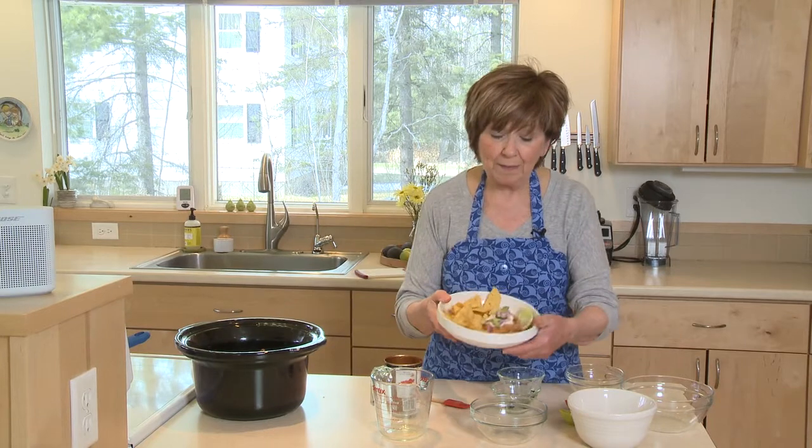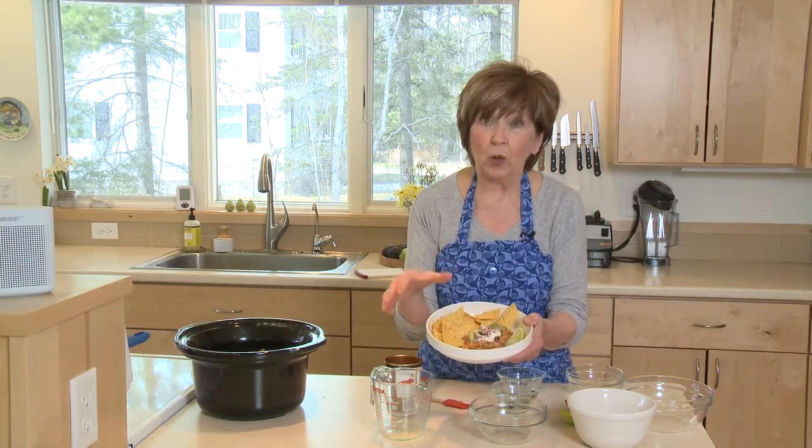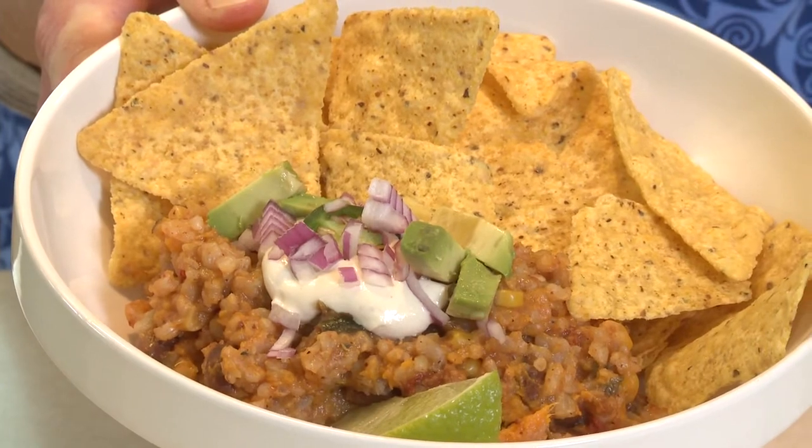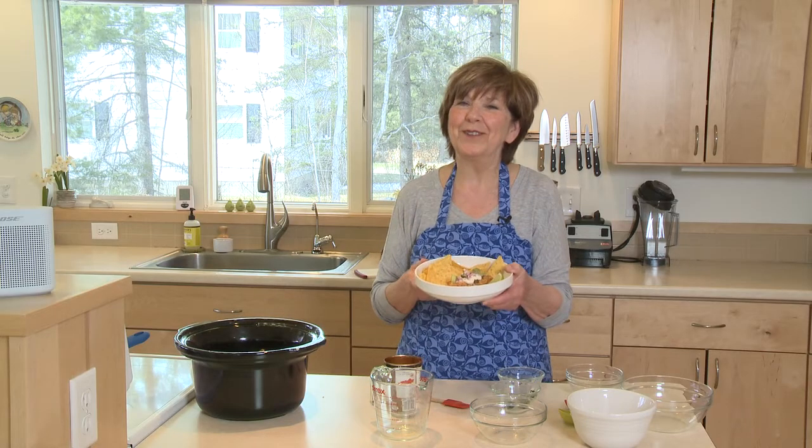Today I've got my burrito filling just in a bowl with some tortilla chips. You could also wrap it up in a tortilla if you want. I'm Sue Doden sharing good food for Good Life 365.